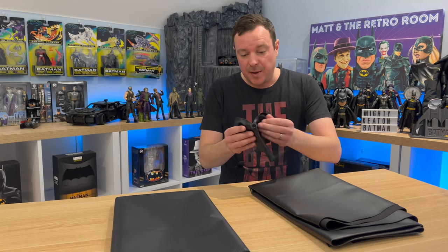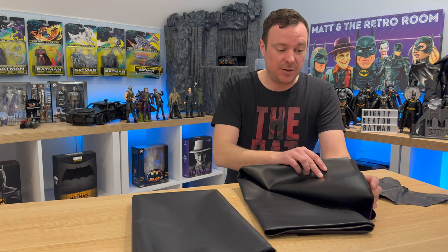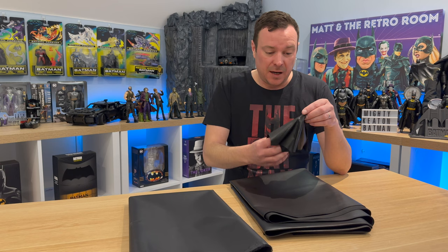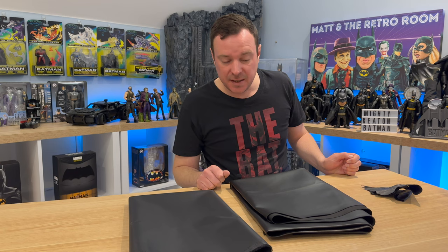While the resin is curing, I'm starting on the cape. I'm using the spare unwired cape that comes with the Mezco figure just for size reference. I have some fake leather and a liner — the fake leather has a backing on it which won't look great, so the plan is to attach the liner to that and put some weight in there so it hangs nicely. I'm making my version a little bit longer than the original so it drapes down more. This is just for displaying inside the vault, so I'm not too worried about fine detail, but I'll try to preserve as much as I can. Let's start by cutting out some templates.